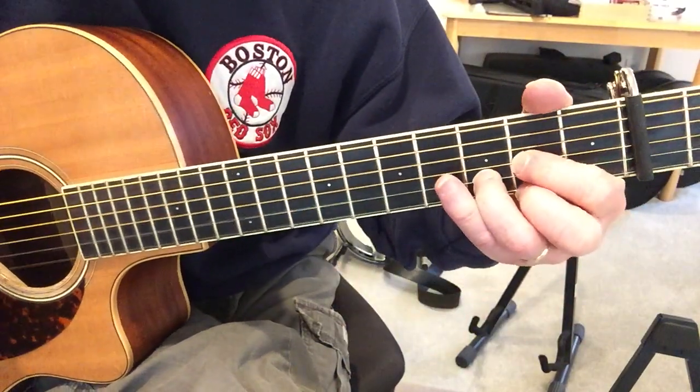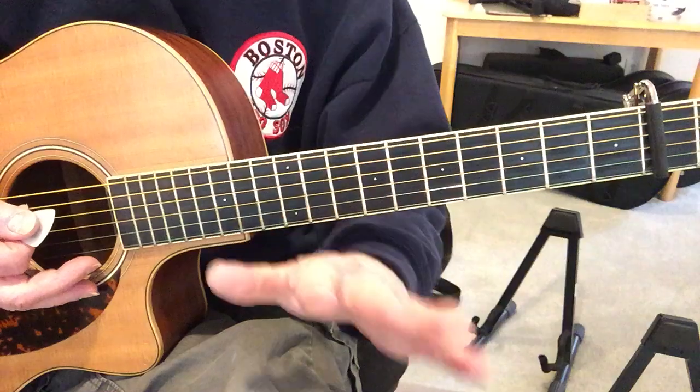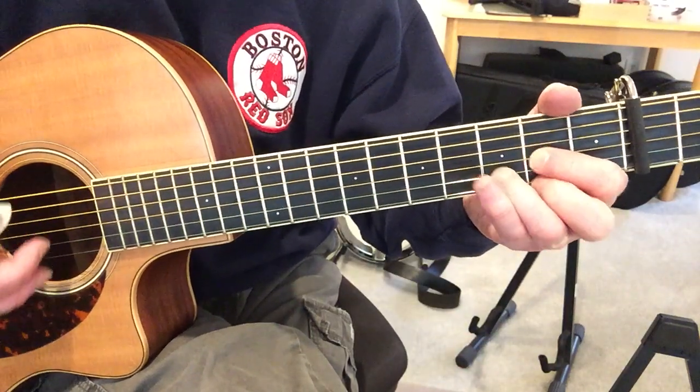So here's how I go about learning this. First of all, it's in 3/4 time. It's a waltz.